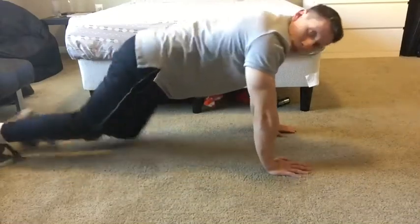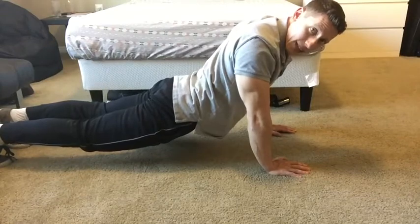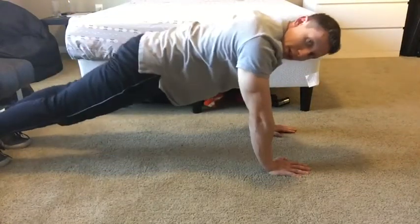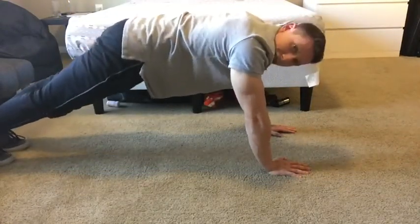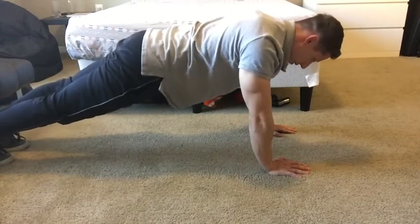Start off in a palm plank. Nice back, nice and flat — not hyperextended or flexed too much. Nice and straight, glutes tight, ball of the feet, nice and tight. Now from here...